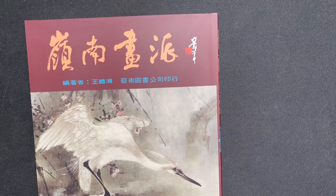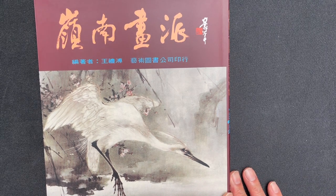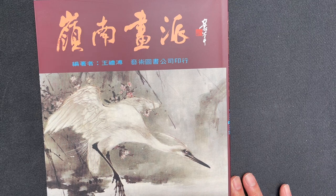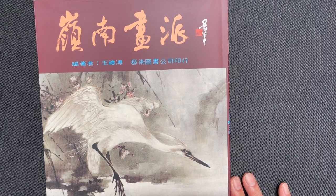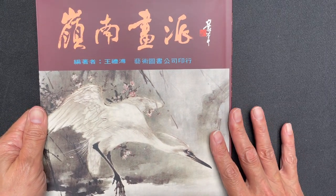All right, hello OAS family. It is time for another book review and today we are going to be reviewing this book, The Lingnan School Painting by Wang Liefu. And this is a very interesting book.